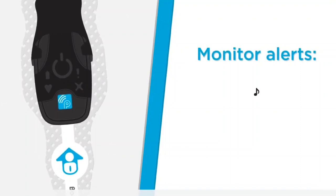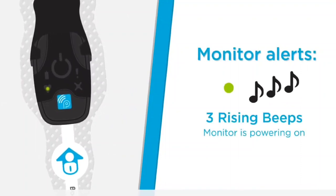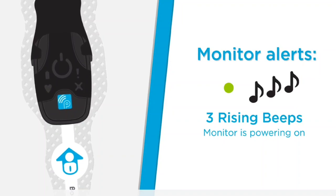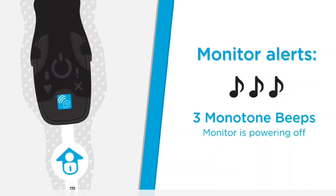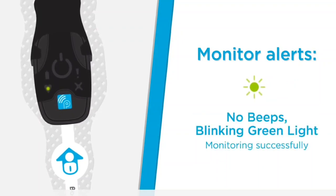Now let's look at the various monitor alerts. If you hear three rising beeps and a solid green light, this means the monitor is powering on. This occurs when the monitor button has been pushed. This also occurs when the monitor button has been pressed and held for three seconds. If there is no sound and a blinking green light, this means the Bodyguardian Mini is monitoring successfully.